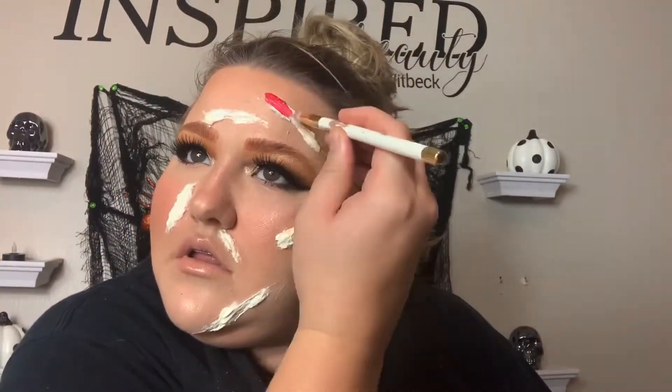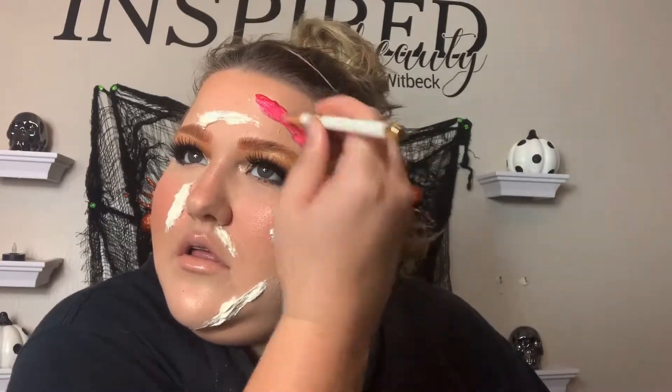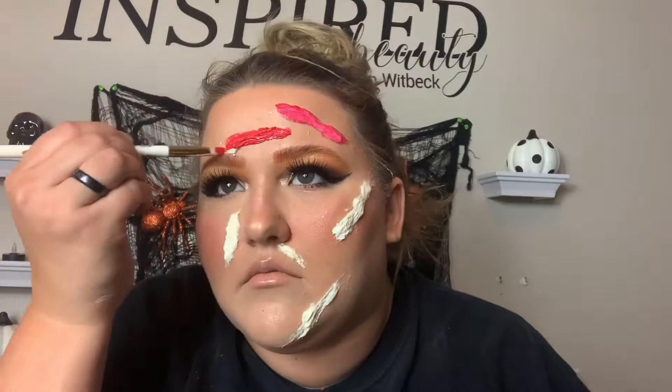Now with the Mehron liquid makeup — it's pretty much paint, I'm pretty sure it is paint. I'm going in with that and just brushing it on as a base for the blood and all the other painting later. I'm using a regular brush and going over it kind of messily so it doesn't look super perfect, because you don't want it to — they're cuts, they're not going to be perfectly done. Just covering all of that, then going in with another layer to make sure it's pretty opaque.